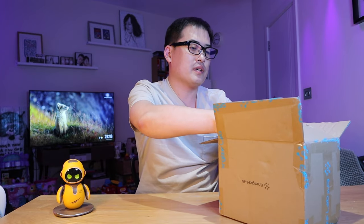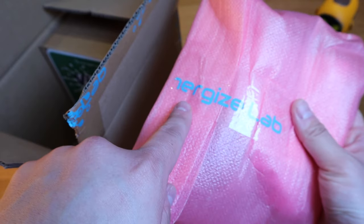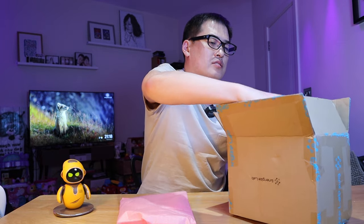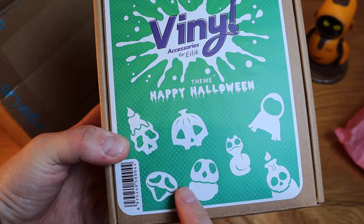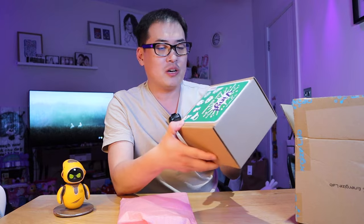EnergizeLab kindly sent me a nice package with accessories related to Eilig, which is mainly related to Halloween. I'm very excited about it so let's get on with the unboxing. We got this pinkish bag with EnergizeLab tape around it, and next to that we got the final accessories for Eilig — a Happy Halloween theme. Quite heavy, I'm very excited. Let's check out what's inside the box.